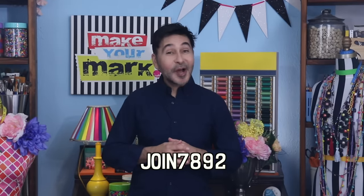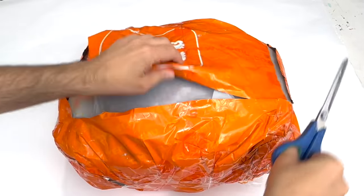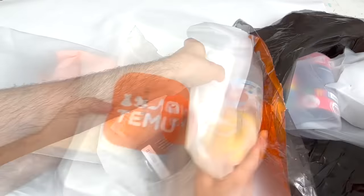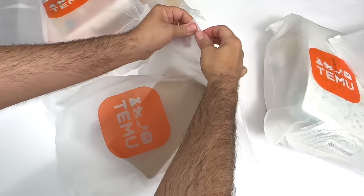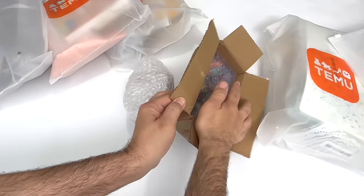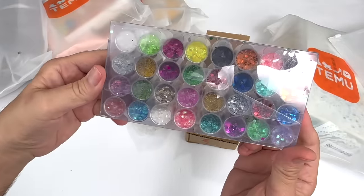Are you ready to see what I got? Let's start this unboxing. Here's my package — this is going to be a longer video because I ordered quite a few things. By the way, I save all of these plastic bags for other projects. First bag here — this is a chunky glitter variety package. I know just what I'm going to do with this. Look at all these colors.